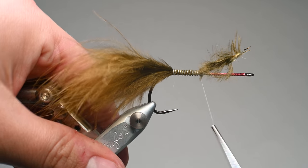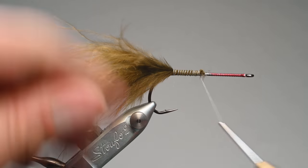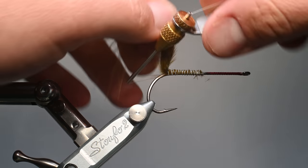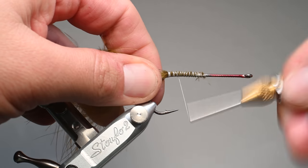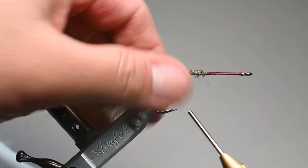I'll trim this about two eye lengths before I get to the red area so we can build up a little taper and have more consistency, saving our thread wraps for later. I'll do some over-unders to group that marabou in a nice clump, then advance up a couple of wraps so we have room to apply a little bit of flash.